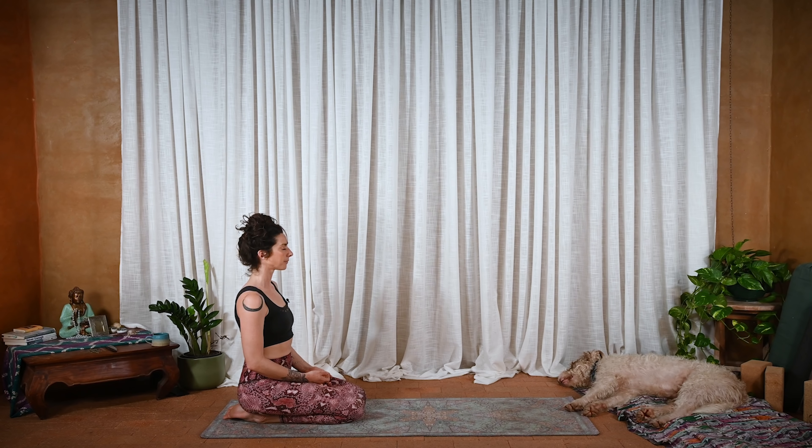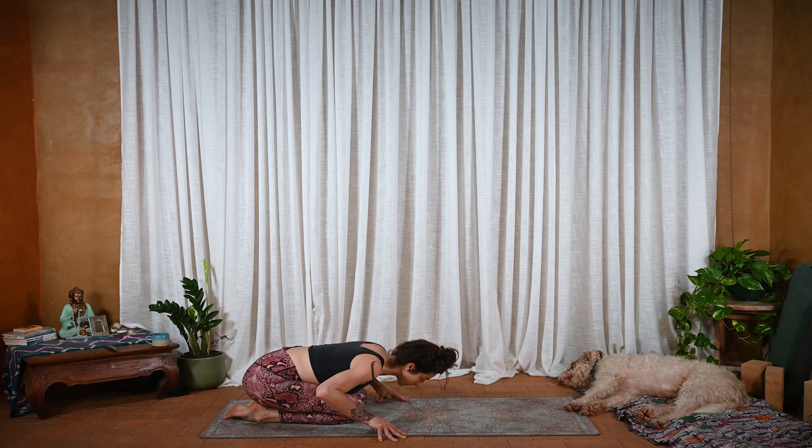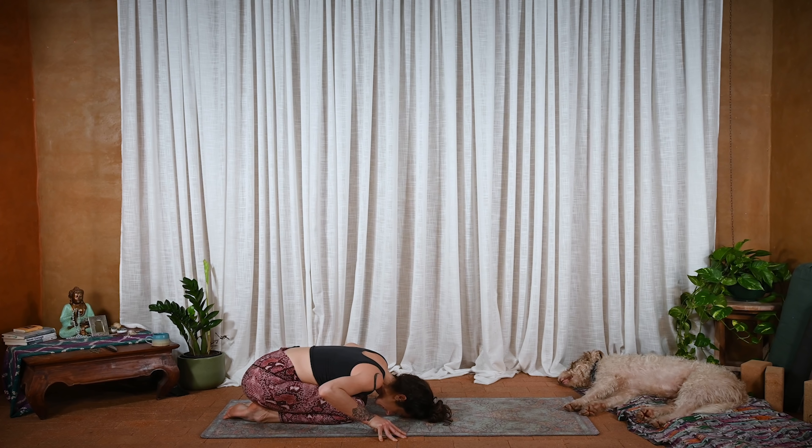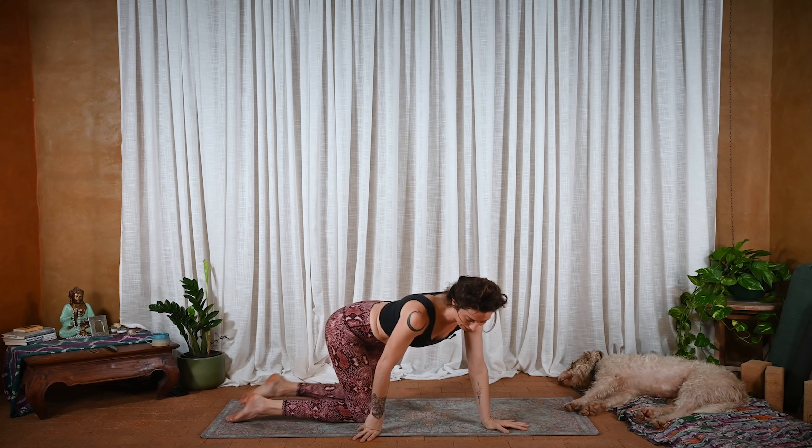Let the hands fall into the lap. A few breaths in silence — just feeling in, noticing, listening. And closing symbolically, however you would like. I often like to bring my forehead down to the ground — just a humility and gratitude. Maybe touch the forehead down to the ground, tenting the fingers up. Thank you. Thank you. And thank you. Such a gift, this practice. Really fortunate to get to share it with you.